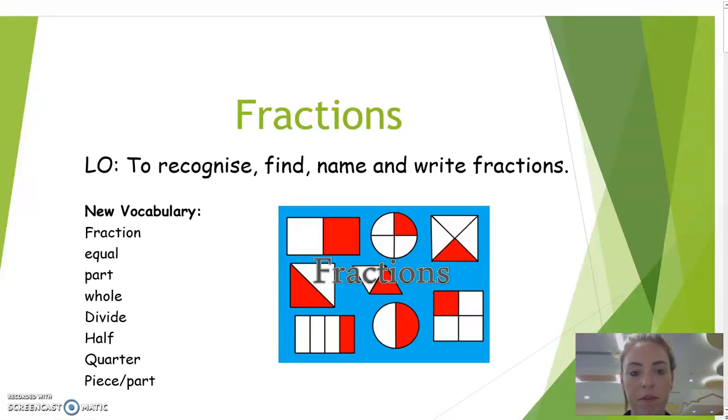This week, people are going to know their fractions, which are going to be recognized on community-like sections. The needs of fractions are: fraction equals whole, divided, half, quarter — each of the parts.